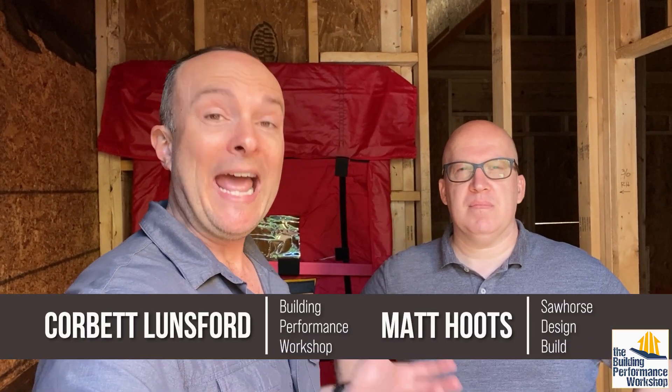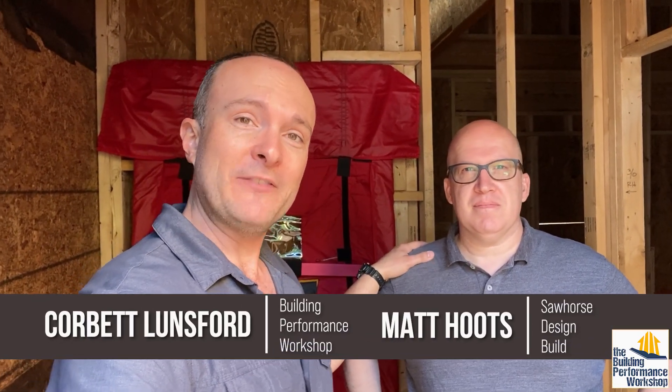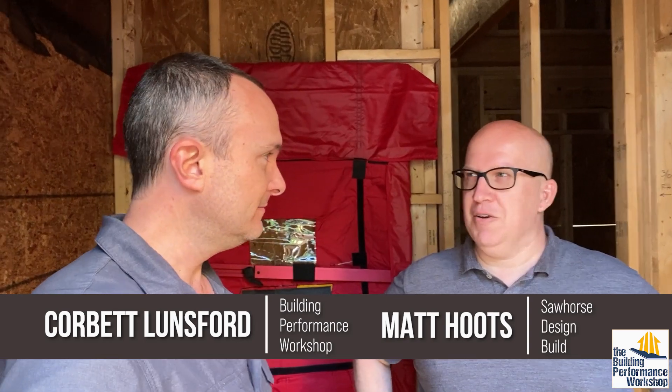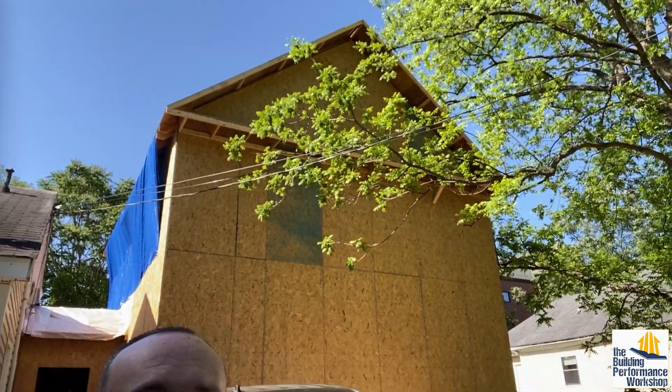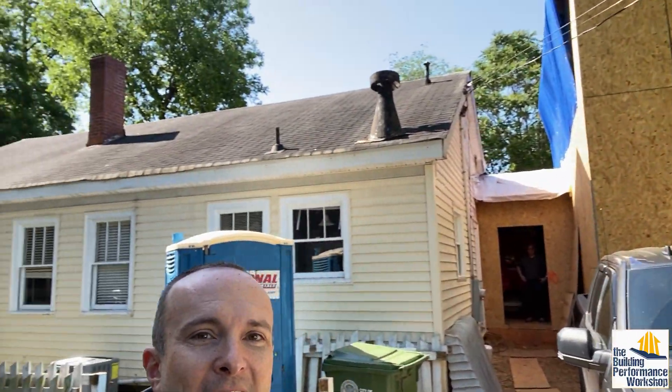What's up everybody? We're at an addition with my friend Matt Hutz from Sawhorse Design Building. We're going to be testing an addition being put on to an older house in Atlanta. For density, we're adding on a duplex at the rear of this house right here.